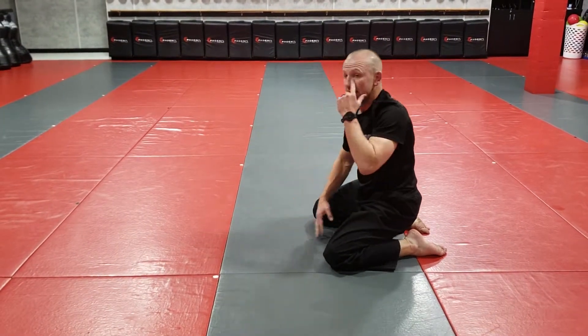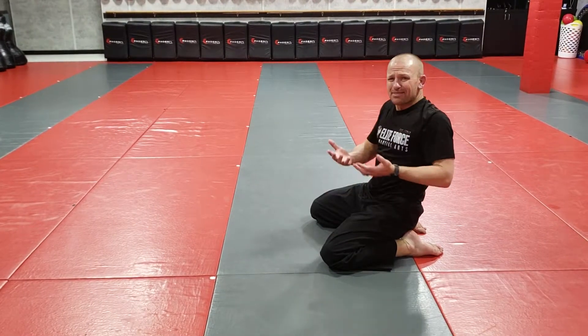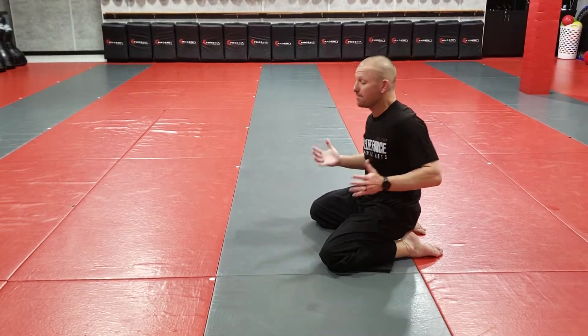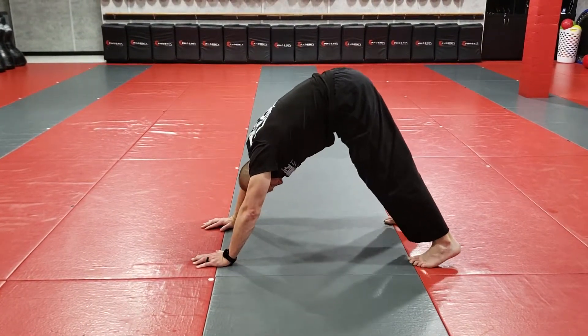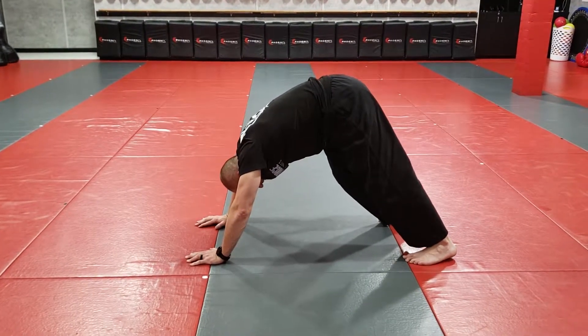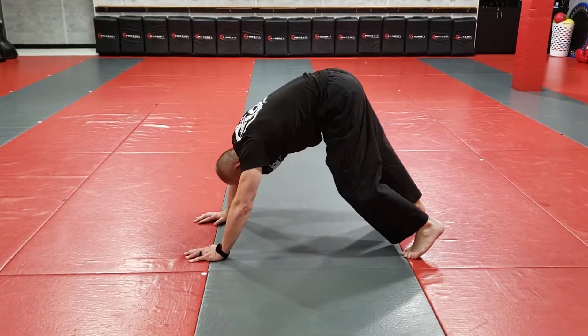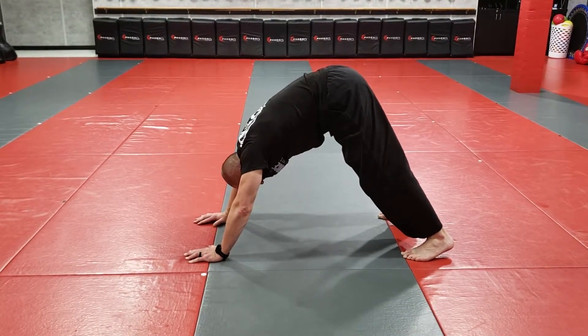The next one is a traditional yoga pose called downward dog. I'm not the most flexible, but it really does help. Hands on the mat, come up on my toes, I want to get my head between my arms, and really just stretch my calves out by pressing my heels to the mat one at a time. It's just really waking my body up.